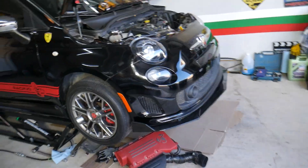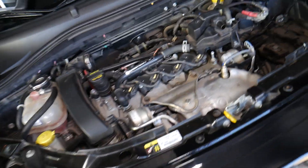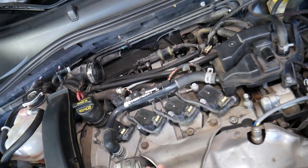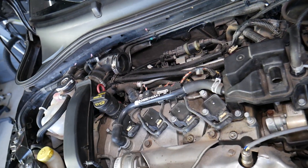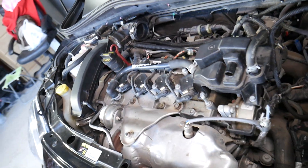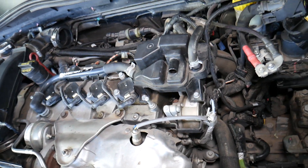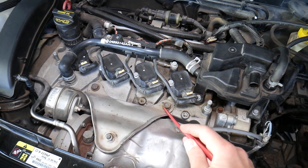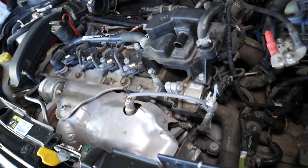We mention Fiat and Alfa Romeo because they're practically owned by the same company, Chrysler Corporation, and they're built on the same platforms. For instance, the Fiat Grande Punto and Alfa Romeo Giulietta are built on the same platform. The Fiat 500 and Alfa Romeo Mito are very close as well. That 1.4 gasoline engine has been used in at least five different Fiat models and at least four different Alfa Romeos.